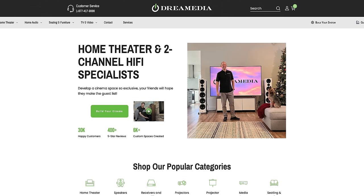Thank you to RBH for sending these speakers out for me to review, and also thank you to Dream Media for being a part of this home theater journey and helping me put the home theater together. Just to clarify — I didn't get the house for free either.